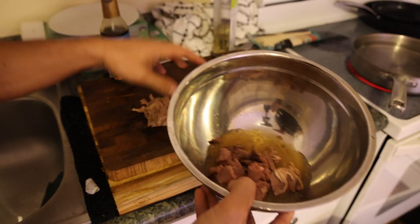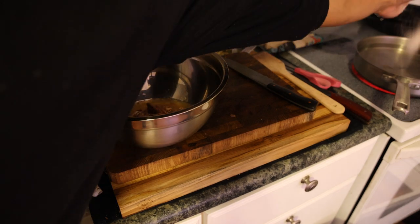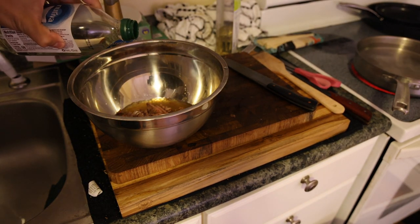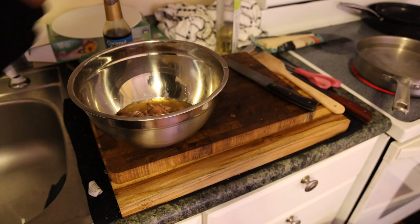I put the meat in with the collagen broth, a little bit of salt, and then the rest of the salt in the water for the udon noodles. I'll also put just a tiny bit of oil in the boiling water as well.